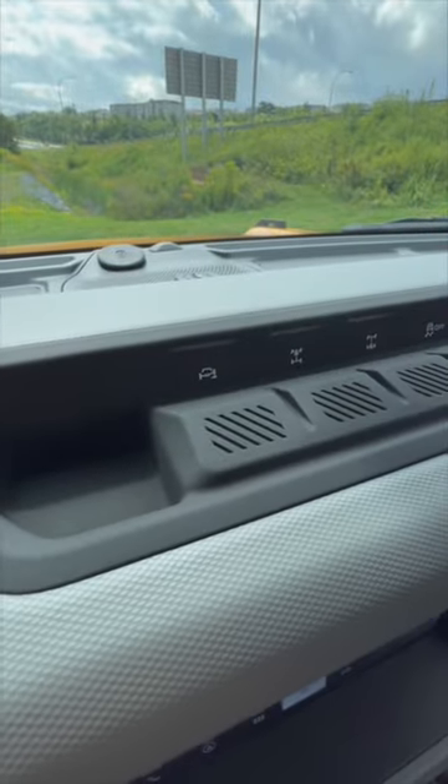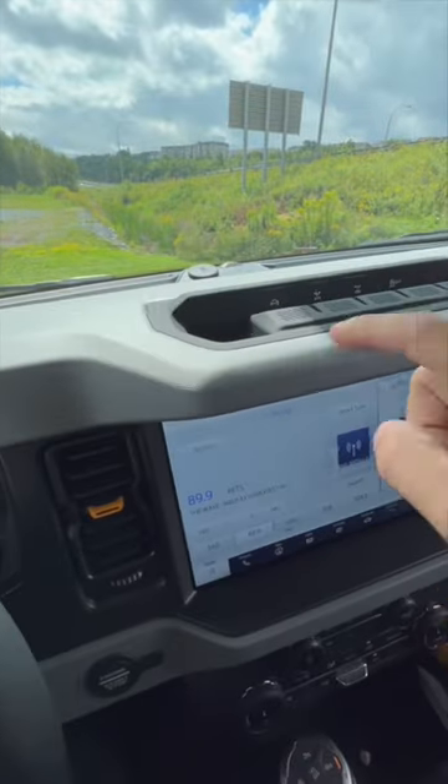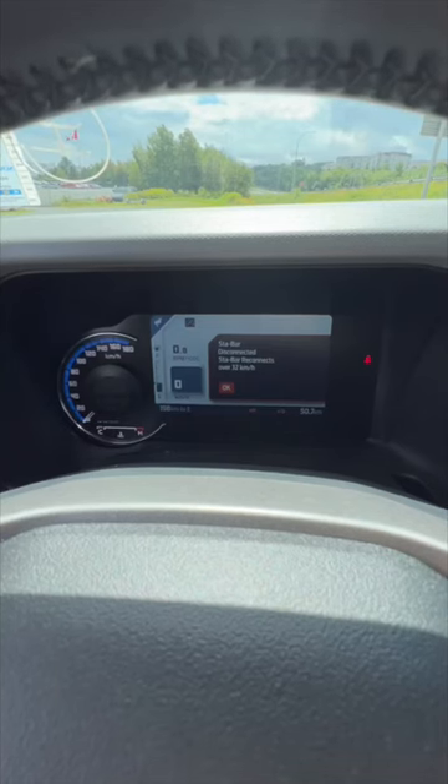We're going to use this first button right up here, and it can be used both while on a flat surface or while on load. All we're going to do is click the button right up here, and you're going to feel the vehicle move. It'll also give you a warning in the dash, letting you know that it worked.